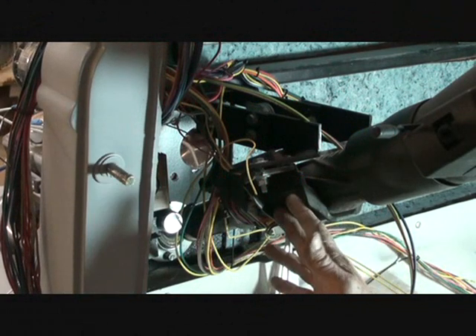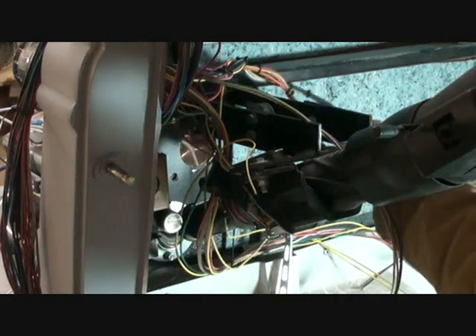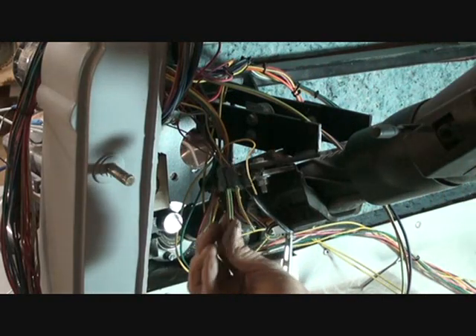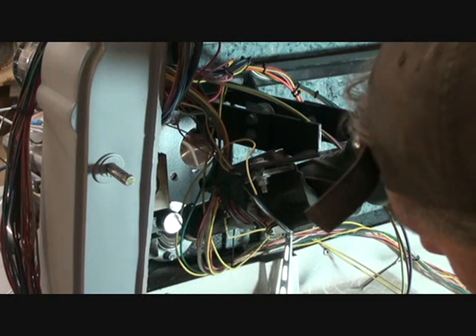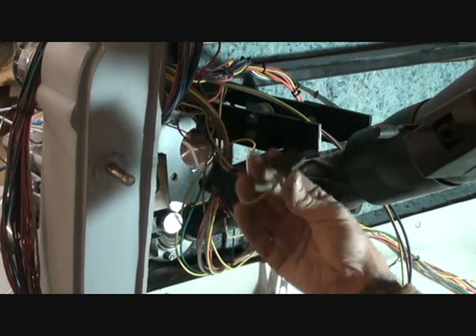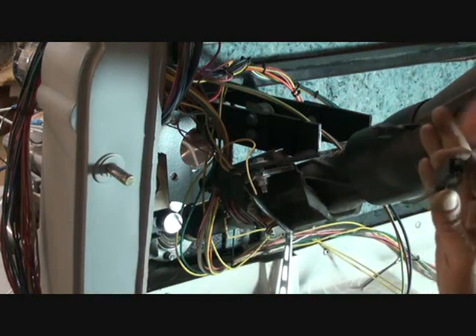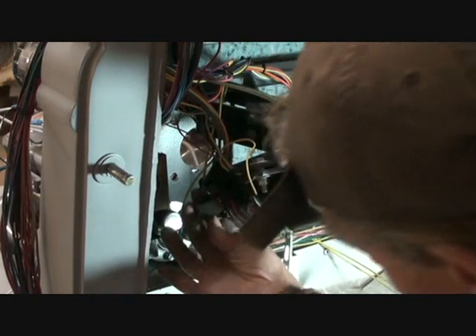If you focus yourself to the other side of the steering column, opposite side of all our ignition wires that we just hooked up, you're going to see a plug just like this one. What you want to do with that plug — that is actually your dimmer switch that is located on your steering column in this area right here. I've removed it so I don't hit myself in the head. So you want to go ahead and unplug it.